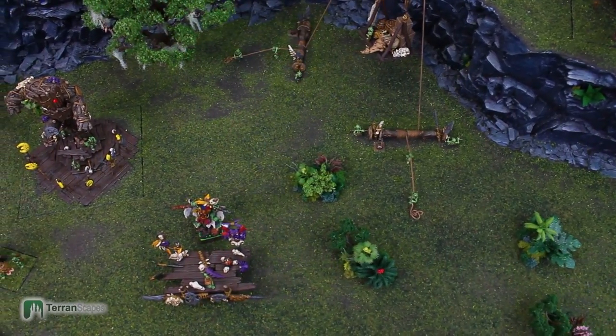Hi, welcome back to another Terranscapes video. This video is the wrap-up of the ORC display board project.